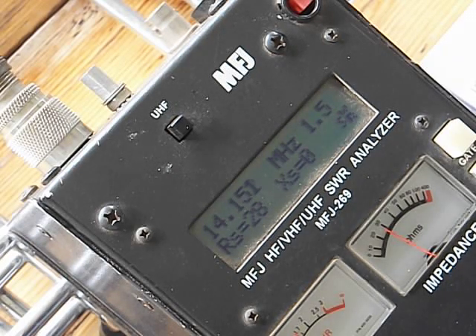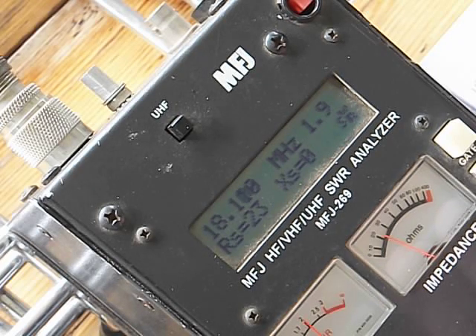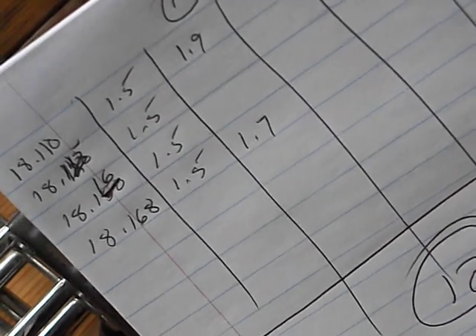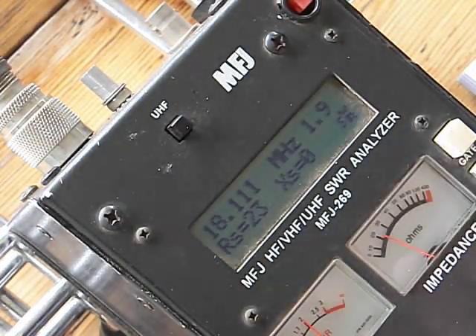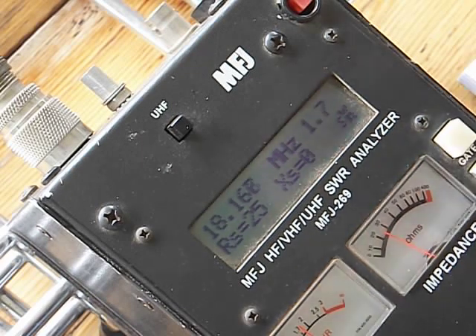Let's go up to 17 meters, which is going to be 18.110. Boy, it's touchy. Which gives me — I'm at 1.9. I didn't do all of it — 17 is a pretty small band, but that's what we came up with. So 1.9, and just going up to 168 — 166, we're at 1.7. So we're a little short for 17, but we're still okay.